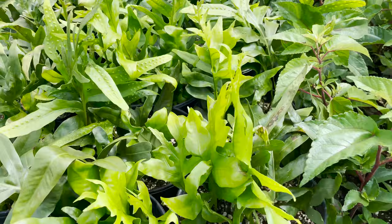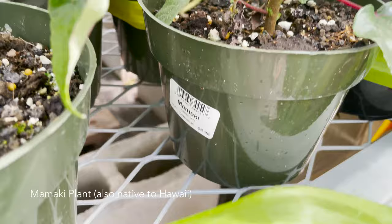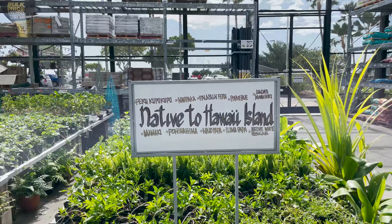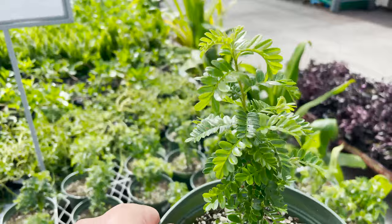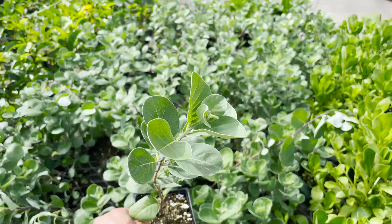Here we have one labeled as a Mamaki for $8.98 — it kind of looks like a potato plant. This section is actually labeled as native plants to the Hawaiian islands, and you can see all their names there. Let me just show you a few. Here we have an Ule for $8.98 — looks like it will eventually become a shrub. This one looks really cool.